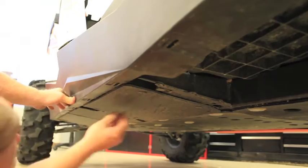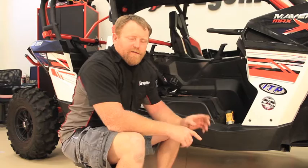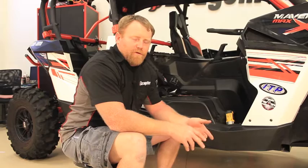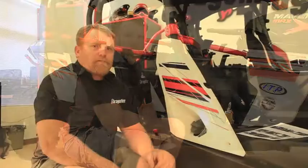Step sixteen: remove the factory seats, window nets, and shoulder bars. Retain the hardware from the lower mounts of the shoulder bars to be reused. To save some time, we've already got our seats, window nets, and shoulder bars removed from the car, so we're going to proceed to step seventeen.